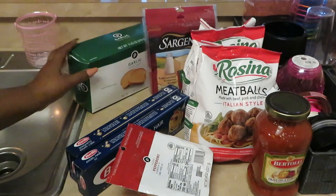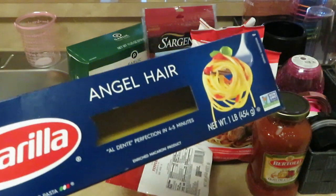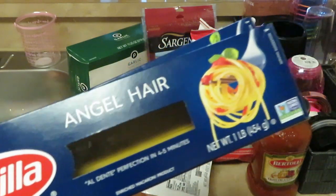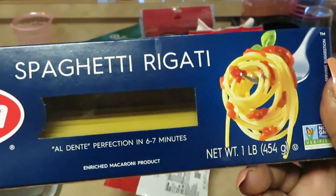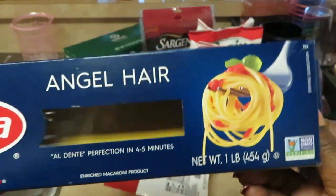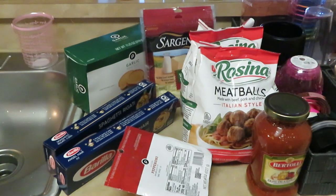We've got some Publix Texas toast garlic bread — oh yeah, we're ready. For our noodles, I'm going to be using two boxes of leftover noodles. You know when you use noodles you always have a little bit left in the box — no need to use a whole new box. We're using leftover angel hair noodles and spaghetti rigatoni. The angel hair is like a thinner spaghetti noodle, and mixing them will add texture to our loaded spaghetti.